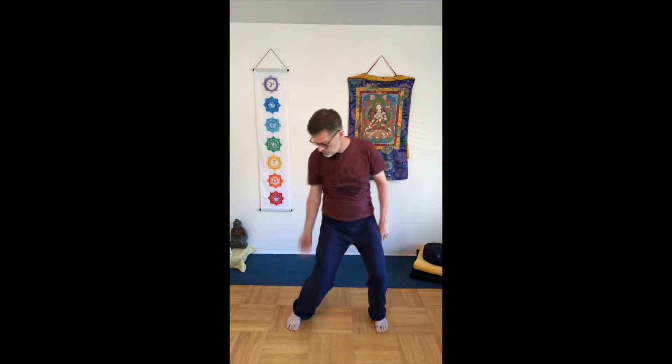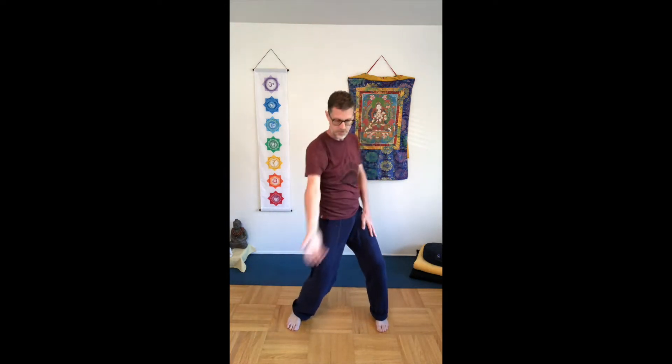Let's try it on the other side. Lift your left arm up towards the ceiling, bring your focus to your left hip, bring it forward and drop. The hip comes forward, we collapse a little bit with the knee, the arm comes down, then bring the hip back. The movement is moving from your center, moving from your hips.